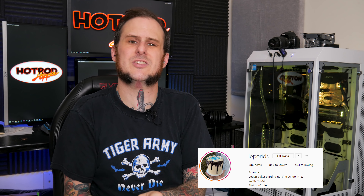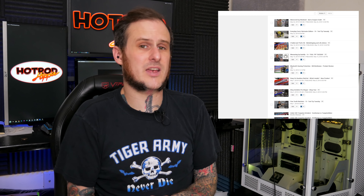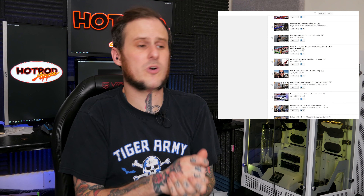Our next question comes from Brianna on Instagram. Her question is: what is your favorite video, and what video would you like to redo if you could? For me personally, the shop tour videos and car show videos I've been doing — I really enjoy doing those. And as for the second part of that question, one video I wish I could redo — honestly, I kind of wish I could redo like the first five or six months of this channel.